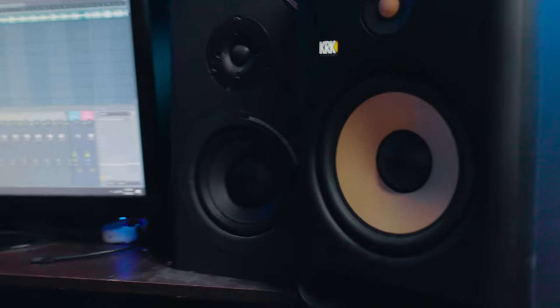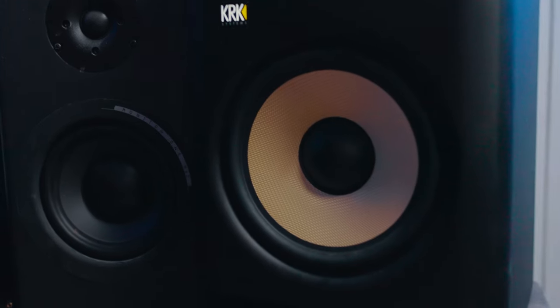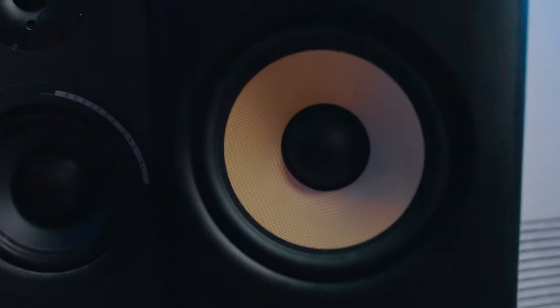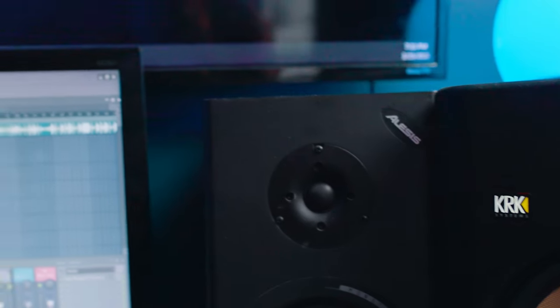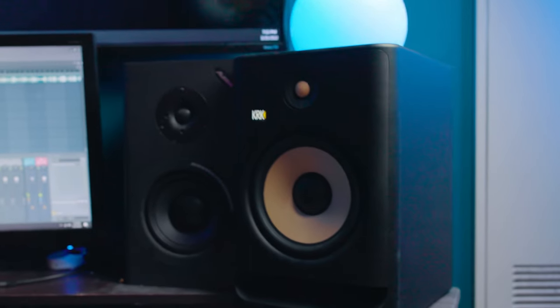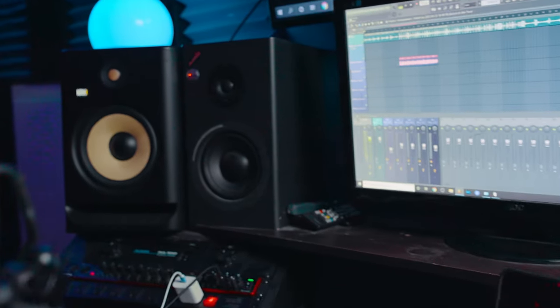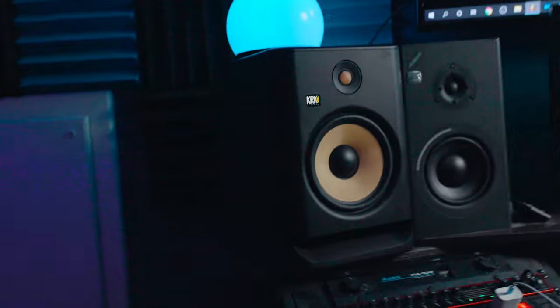The first thing we're going to get into is the monitors. I have two pairs of monitors — I have the KRK 8s, and then I have the Alesis Monitor Ones Mark Twos. I've been having the Alesis monitors for about 10 years; the KRKs I got around this time last year. Having two sets of monitors definitely makes the mixing a lot easier. The KRKs are active monitors, which means they have their own power, and then the Alesis monitors are passive.